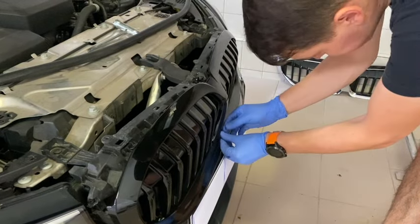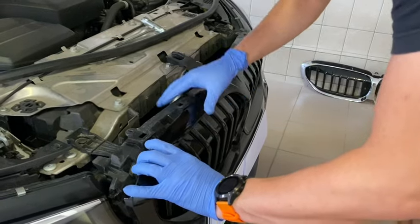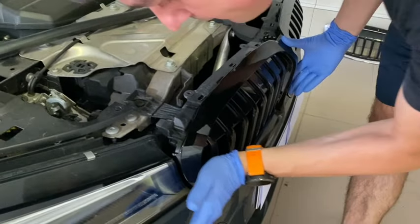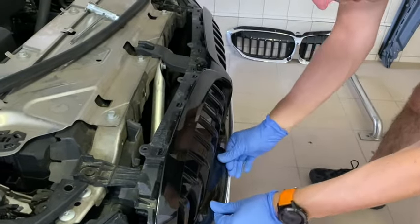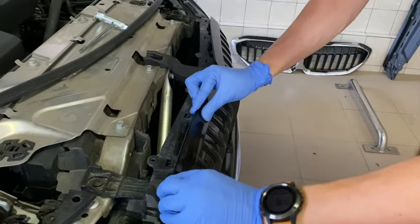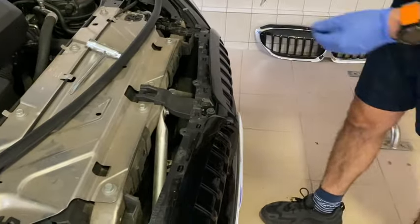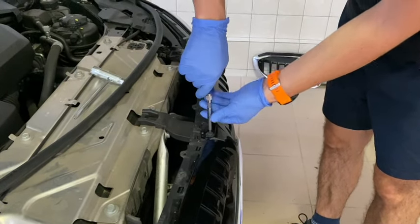When the bottom parts are fixed, it's very important to carefully fix the top part - continuously check as you go - and then fix the side ones. It's very easy and it should be done.